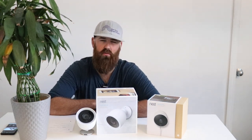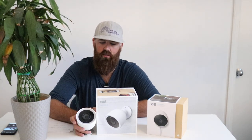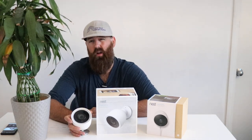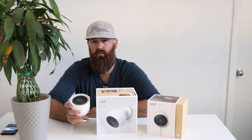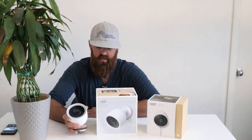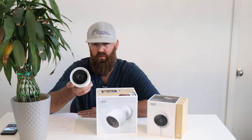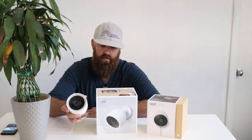Will most people be able to tell the difference between these two cameras in terms of video footage? No. Most likely you will not be able to tell the difference on your phone. If you have the footage blown up on a TV or a large monitor you'll notice a little bit of difference, but on your phone they are very similar. You will also be able to zoom in a little bit more with the Nest IQ.